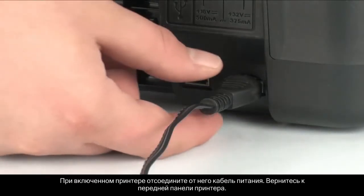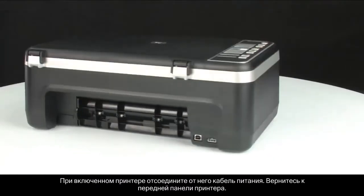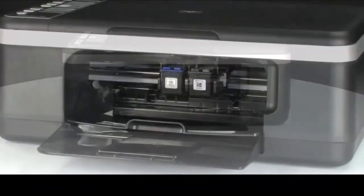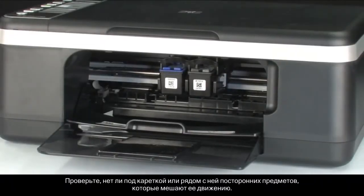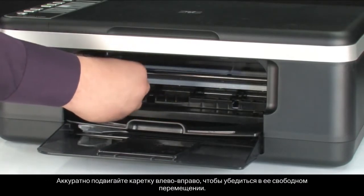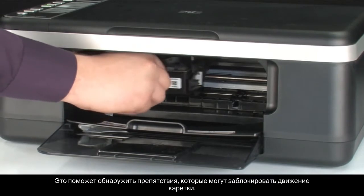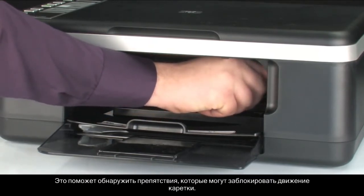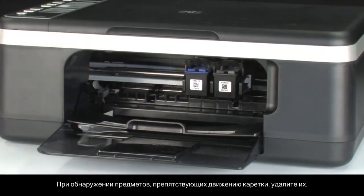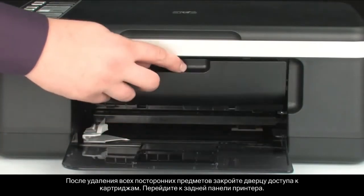While the printer is still on, disconnect the power cord. Turn to the front. Check for obstructions under and around the carriage that could prevent it from moving. Make sure the carriage can move freely by gently pushing it to the left and then to the right. This helps find any obstructions that might block the movement of the carriage. If you find any obstructions while moving the carriage, remove them. Once all obstructions are removed, close the cartridge access door.